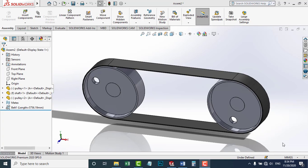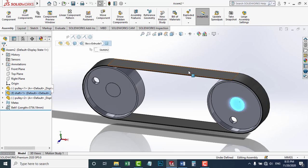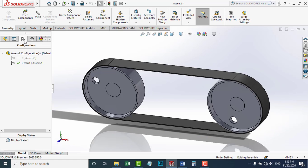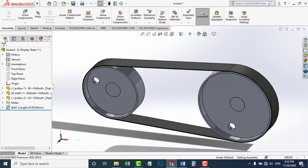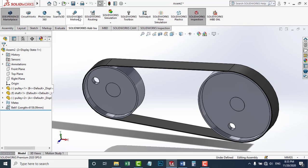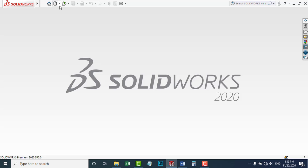Hello and welcome to Let's Design A Machine. Today I'm going to design a simple assembly of a flat belt drive, which consists of two pulleys, two shafts, and a flat belt. After designing this simple assembly, I'm going to make another configuration and then take them both to test using SolidWorks Motion. But first, I'm going to start by making the pulley.